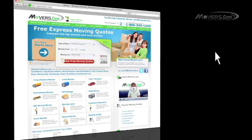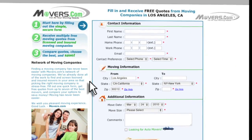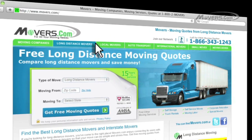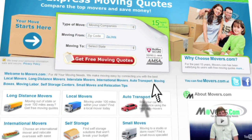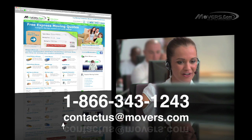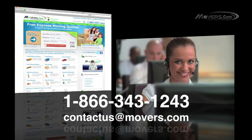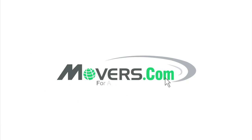And don't forget to go to Movers.com. Just fill out our quick quote form and up to seven moving companies will contact you with free moving estimates. Whether you're planning a local, long distance, or international move, we are here to help. If you have any questions or concerns, feel free to contact us by phone or email us at contactus@movers.com. One of our representatives will answer your questions as soon as possible. Movers.com, for all your moving needs.